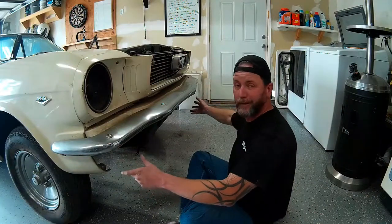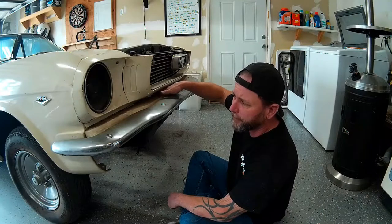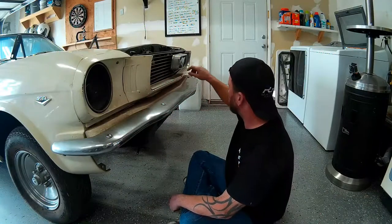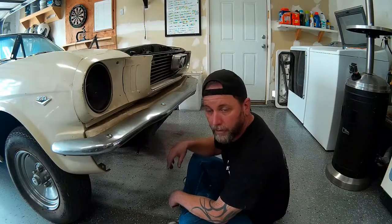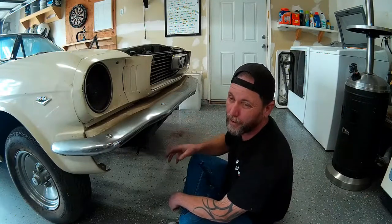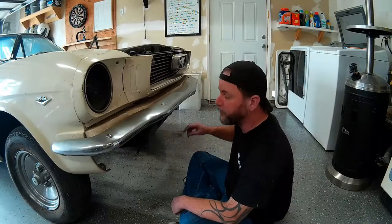Now with the lower valance and the running light turn signals removed from the front end — unbolted from the fenders and from the upper chin spoiler — we can get the bumper out. The bumper is retained by four big carriage bolts, and the bumper brackets are underneath. You get to the nuts from the underside. Hopefully these aren't stripped out. I went ahead and hit them with some WD-40 to help break them loose. Only broke one bolt so far, so things are looking up.